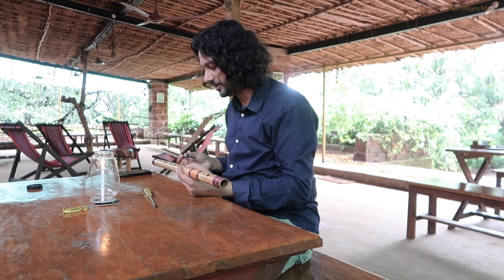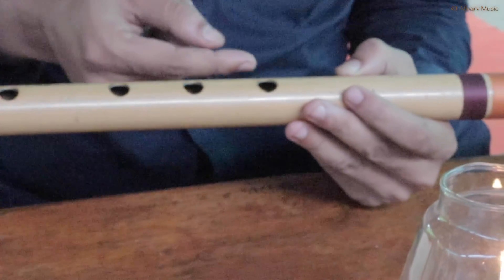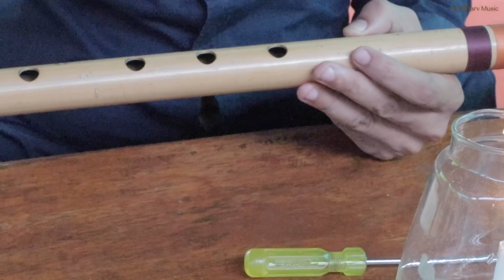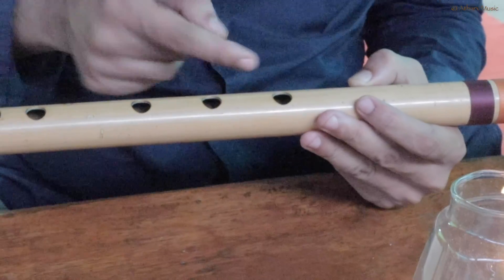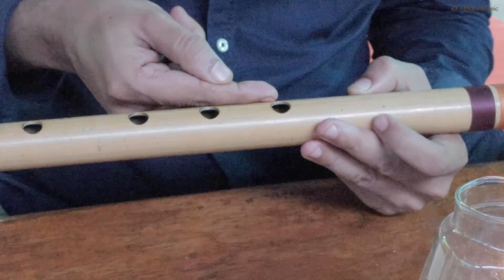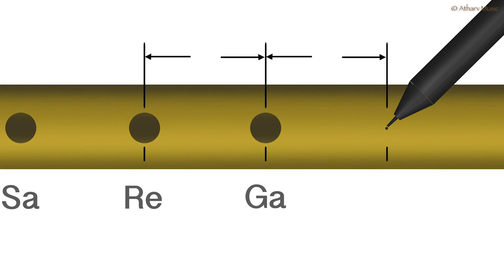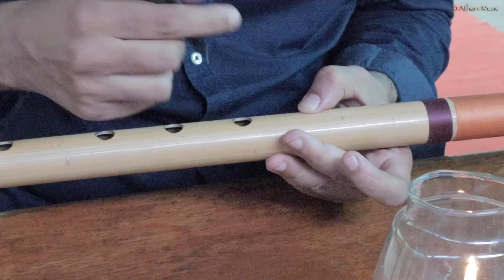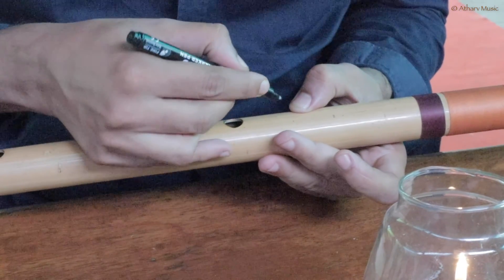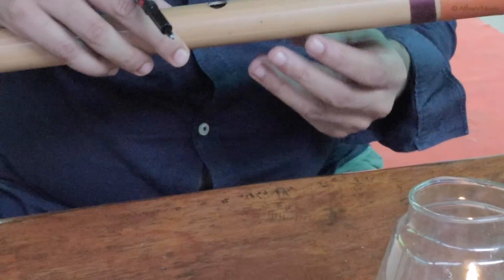So this is for a left-hander. We will talk about left-hander and right-hander. This distance is from the center of this hole to the center of this hole. The same distance needs to go one more up. Here I will take a little pencil and mark it about here. If you are left-handed, you will put it like this.